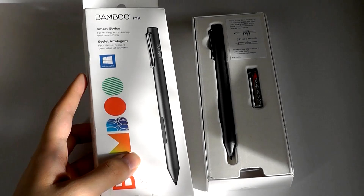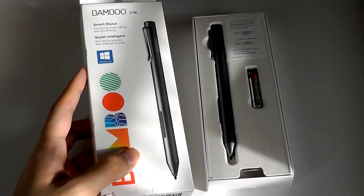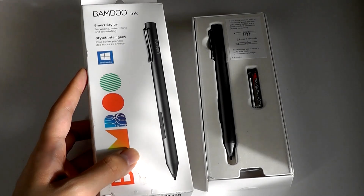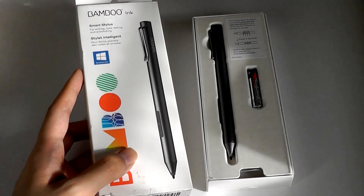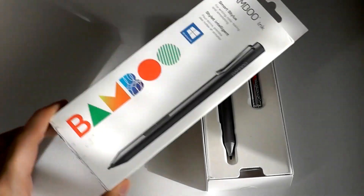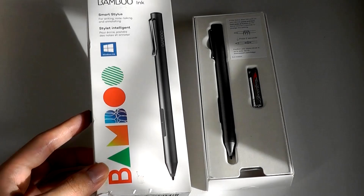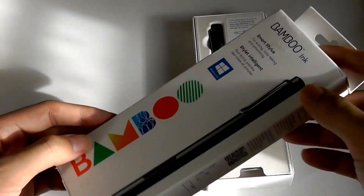So again, it is a pretty frustrating process, especially if you own a couple of devices and have to pick up separate styli just to work with those products if they happen to use different protocols. This particular pen, even though it once retailed for around $80, can now be found for $25 and under, sometimes as low as just $15 a pop, which is very cheap now.